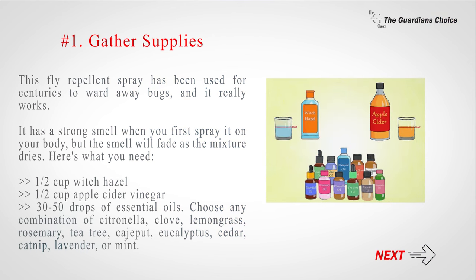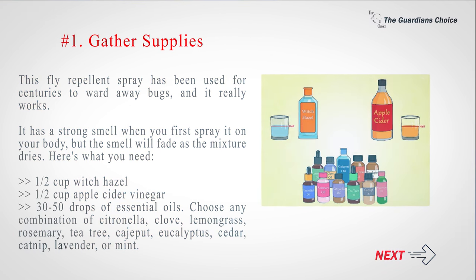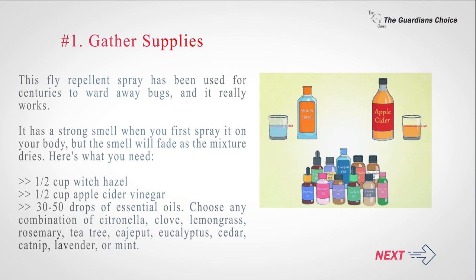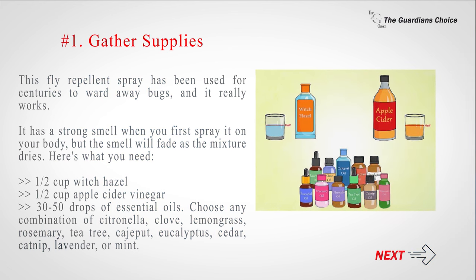Here's what you need: half a cup witch hazel, half a cup apple cider vinegar, and 30 to 50 drops of essential oils. Choose any combination of citronella, clove, lemongrass, rosemary, tea tree, cajaput, eucalyptus, cedar, catnip, lavender, or mint.